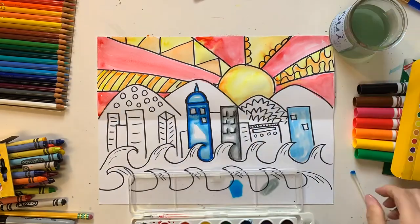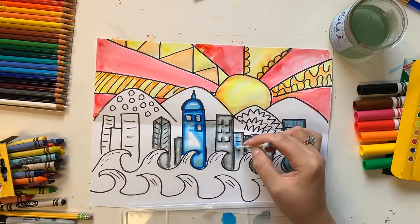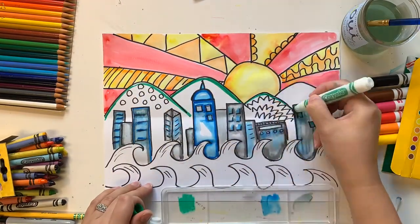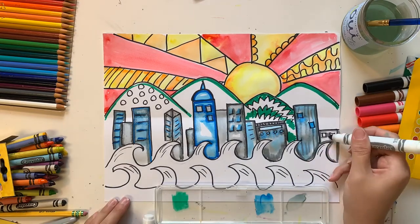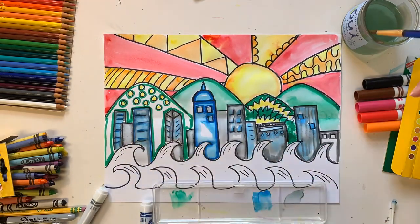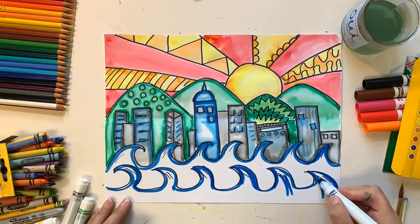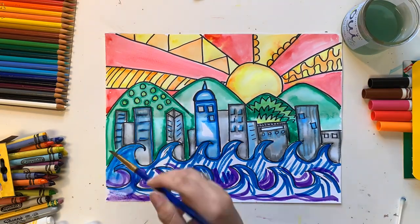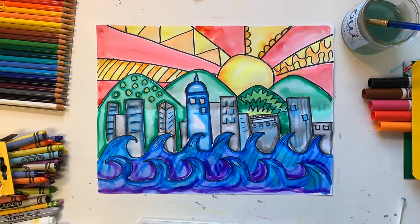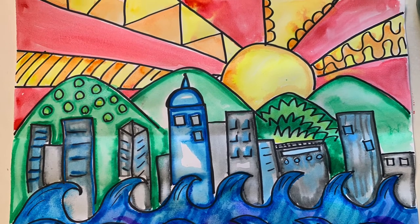When I move to the buildings and mountains, I use a different watercolor technique — just regular Crayola markers instead of watercolor paint. Outline the edge of your shapes with the markers, then come in with a wet paintbrush or even a wet Q-tip. When you rub on top of those marker lines, the color bleeds into the white paper and looks like watercolor painting. This works better with slightly thicker paper than regular printer paper. In the water, I layered blue and purple without completely coloring in the waves, so when I went over with water the colors blended to give a textured effect.